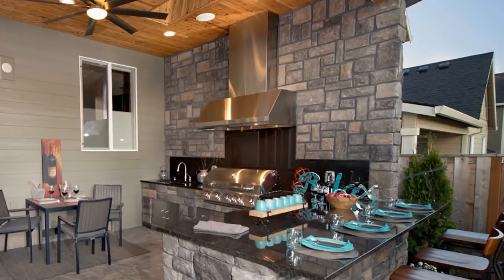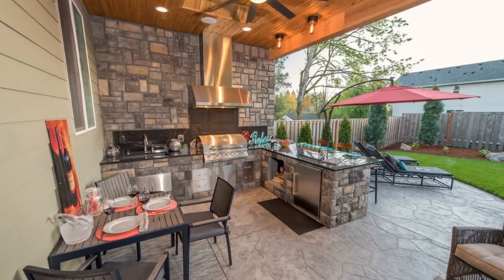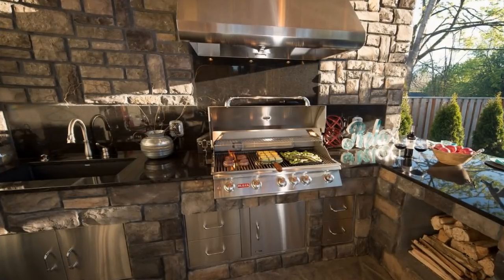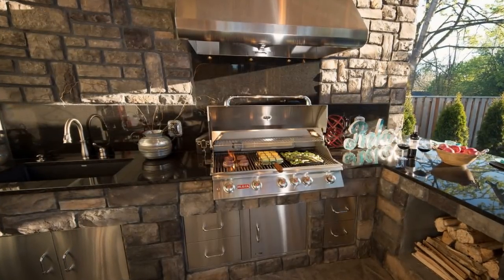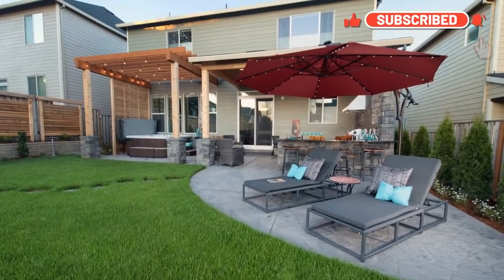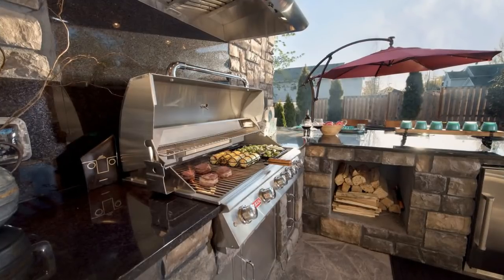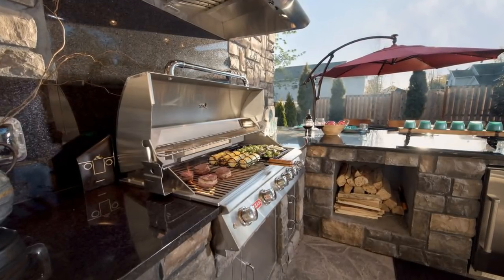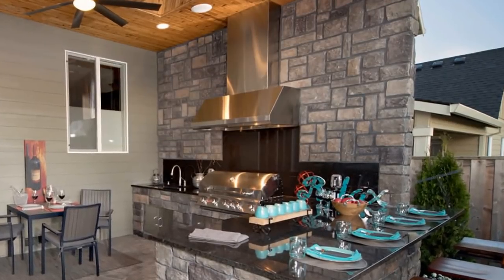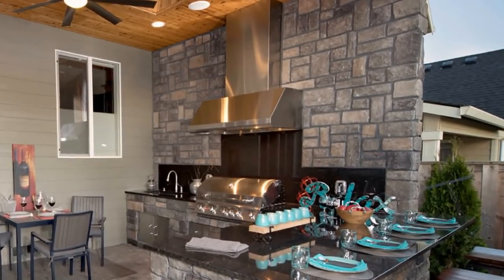Another outdoor kitchen with the bar that I really like is this one. Now this is not a U-shape, but it is an L-shape — the best of almost all the worlds of a U-shape. The reason we did this style with the wall here is there was a neighbor right behind the homeowner. So we have the outdoor kitchen on that side with the big wall, and then we went ahead and put in the hood to vent all that smoke out. It's pretty attractive. And then you have the sink on that side.